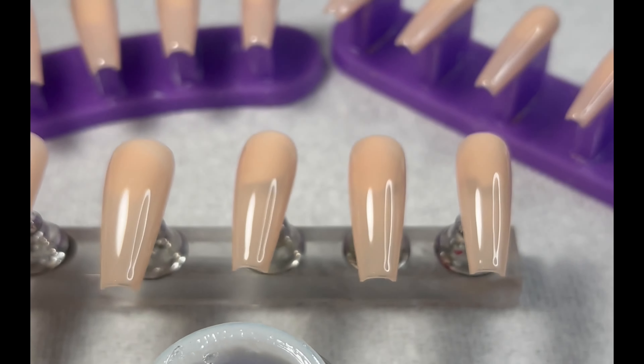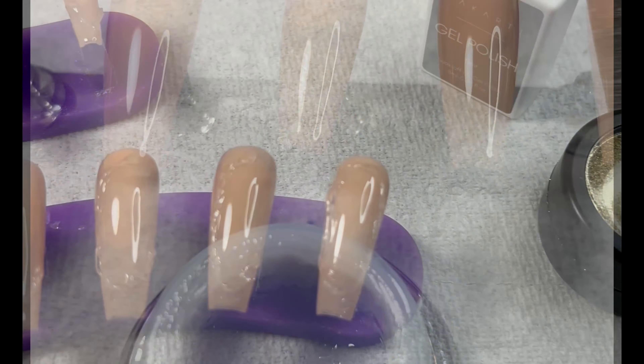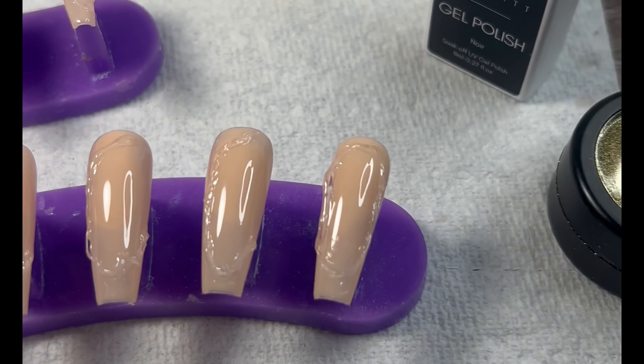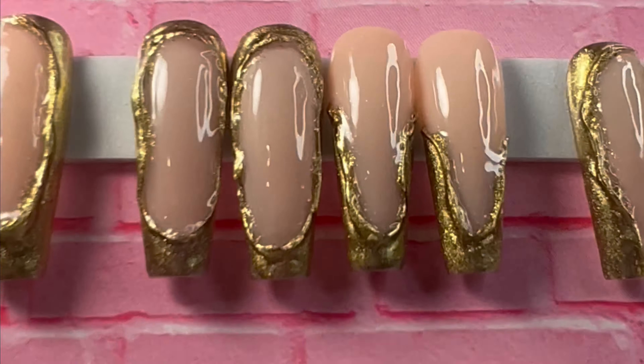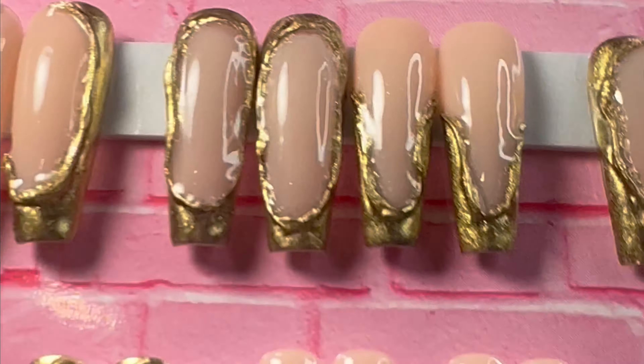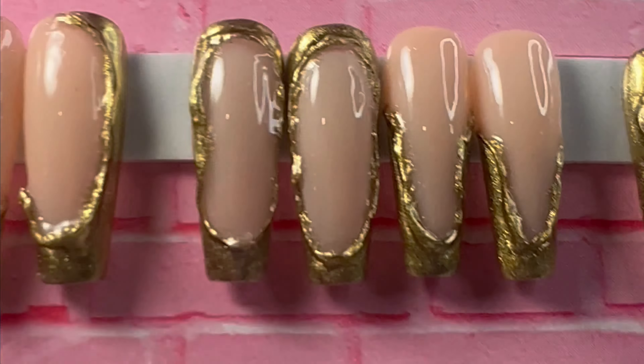Hi nail friends, thank you for clicking on this video. Please don't be mad at me, but this is not a tutorial — it's just showing you what I attempted to do, with a picture and video of the outcome. It is very trendy right now, this gold chrome but making it pop out.